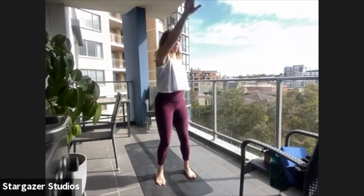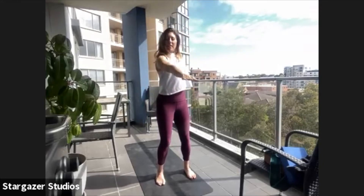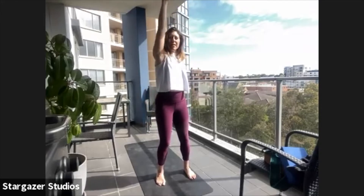One arm is at the bottom and the other arm is by the ear. And then front crawl or freestyle.